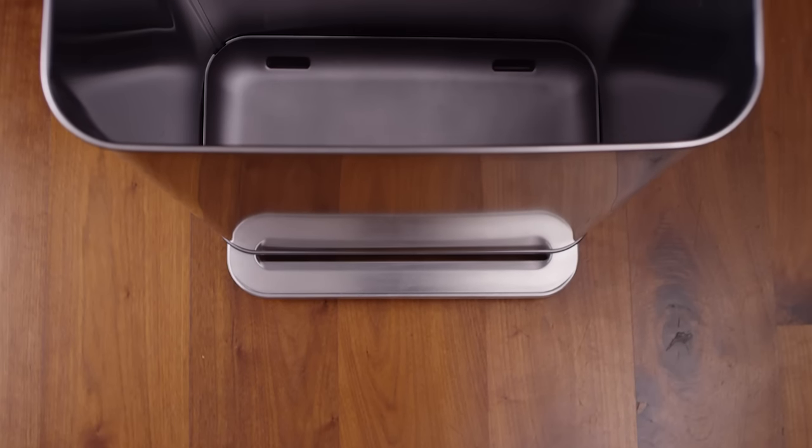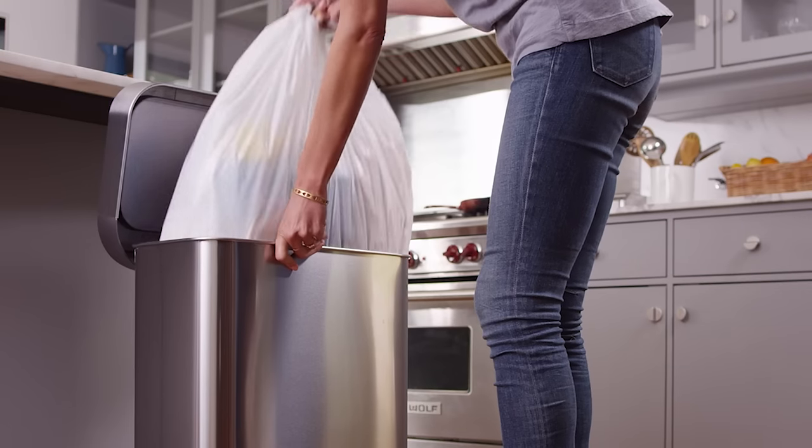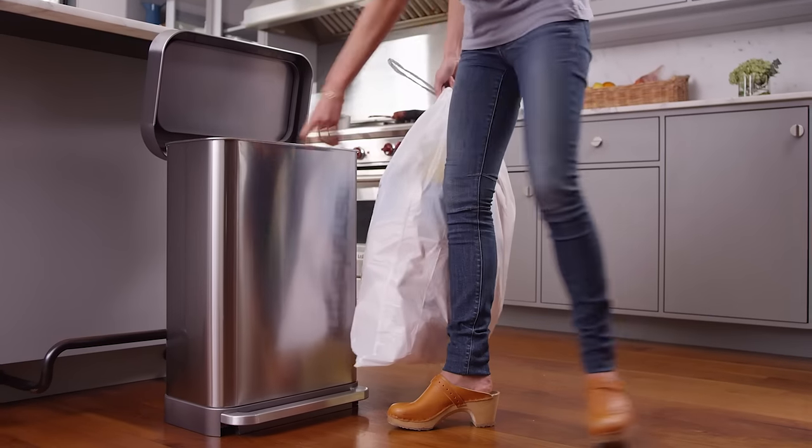On the bottom, there's an integrated drip tray — very easy to clean. Since there's no need for a bulky inner bucket, the can holds 25% more trash.